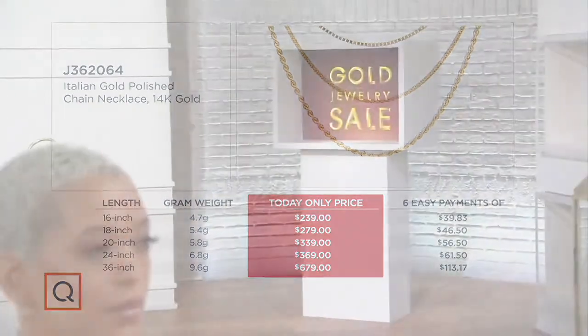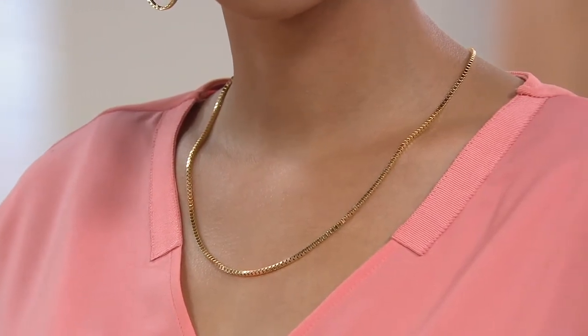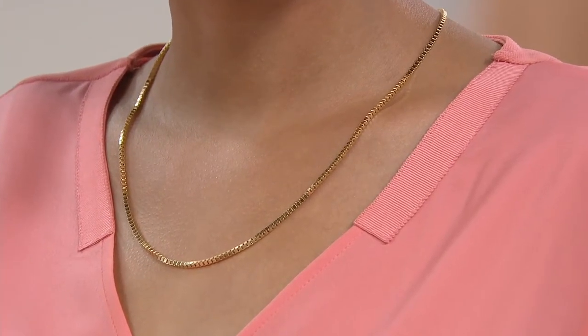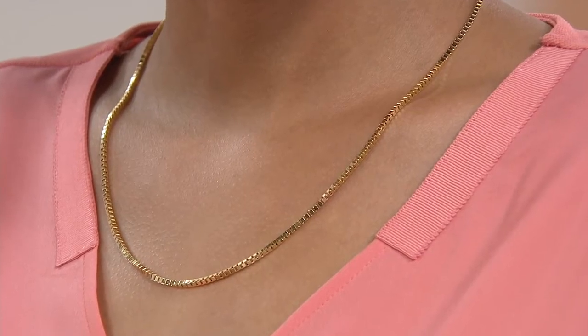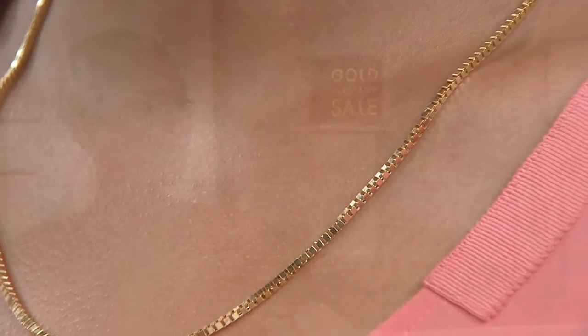Remember, it's over $200 off. Six easy payments today, and the price does go up at the end of the day. If you want to make this your signature piece — an Italian gold chain you wear as your classic, easy everyday look — please don't take it off at night. Sleep in it, shower in it, do everything in it and never take it off. You do not have to baby these pieces; they are meant to be worn, meant to be a part of you. They're beautiful.